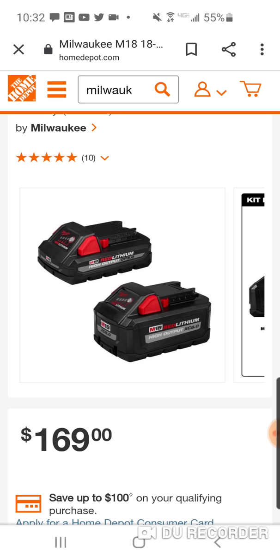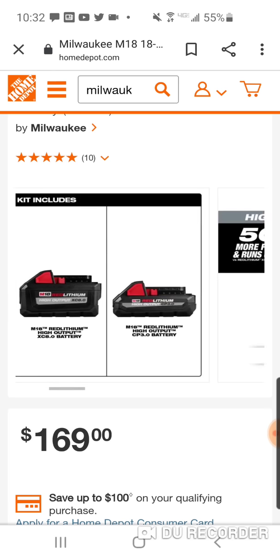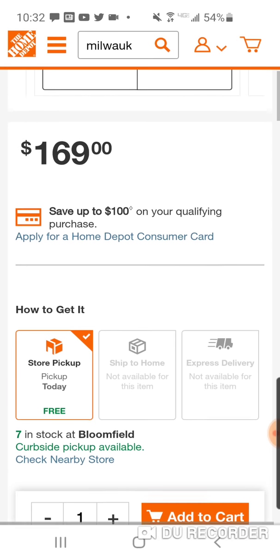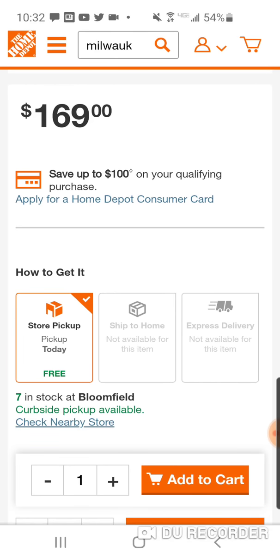Like I said in the video, I thought $199 would be a great deal. So $169 is really the best of both worlds, like I said. I will notify you guys when this is live online, of course, but you can check and see if your local store has it.